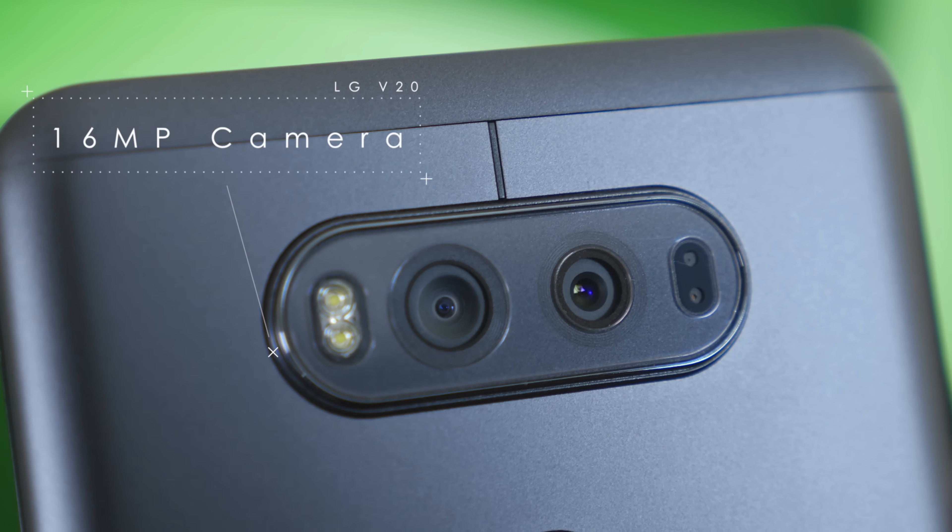Just like in the V10 last year, LG has put their second screen inside the V20. This allows you to have quick access to certain apps like note-taking apps, set an alarm, or quickly toggle Wi-Fi and Bluetooth. You can turn it off if you don't like it, but it's also available when the screen is in sleep mode, so you don't have to turn your phone all the way on just to see certain snippets of information.